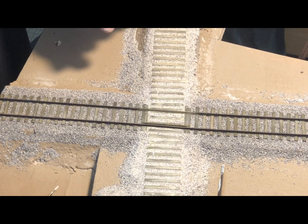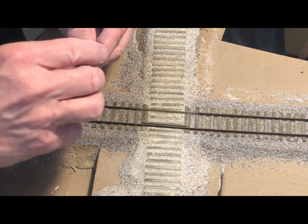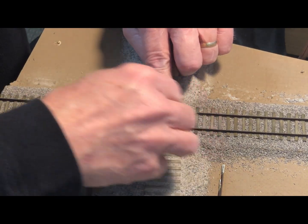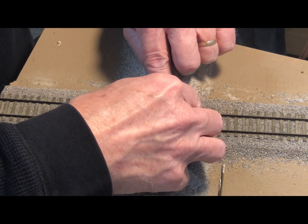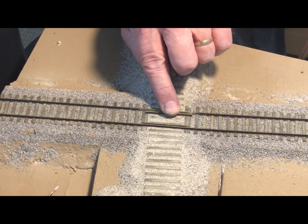I now have one of the guard rails set in place. I will position the other guard rail and spike it in place.